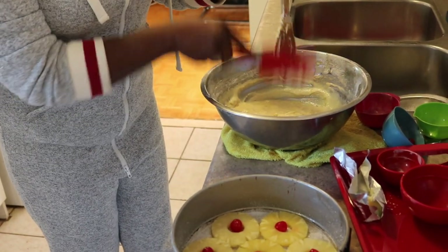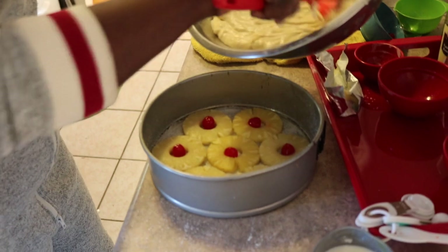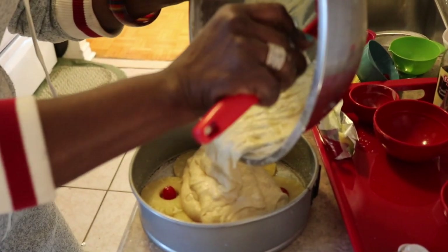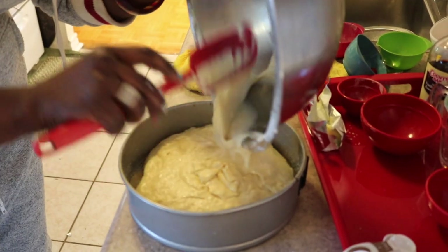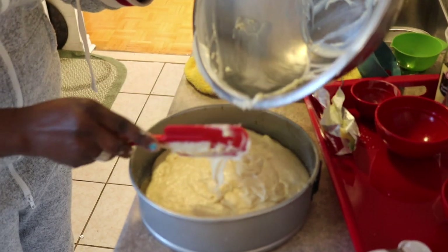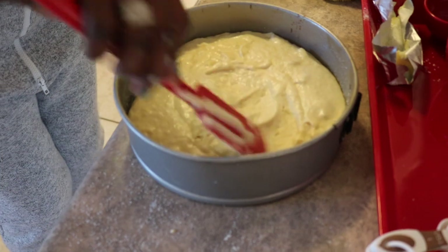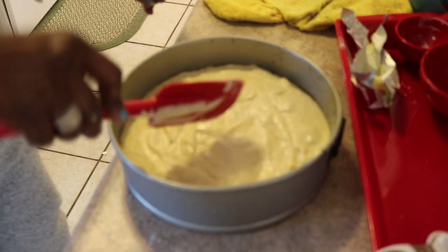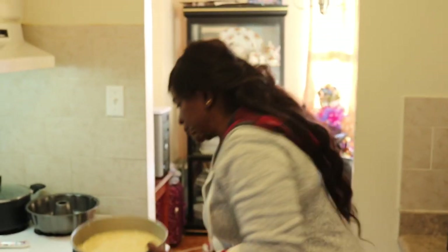I want to get everything into the tray. A lot of people think baking is hard, but it's not. You just spread it all around evenly like this. We are going to put this in the oven at 350 degrees for 30 minutes. Make sure it's in the middle of the oven so the heat is distributed evenly around the mixture. I'll be back with you in 30 minutes.